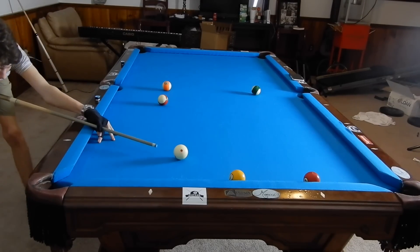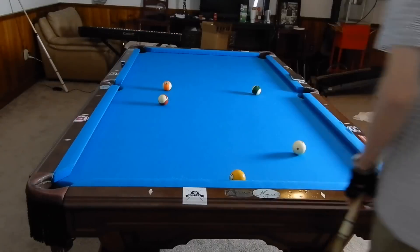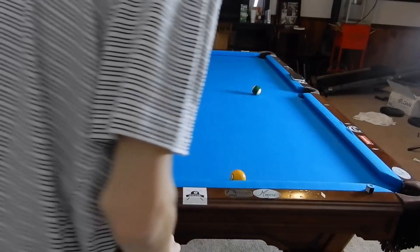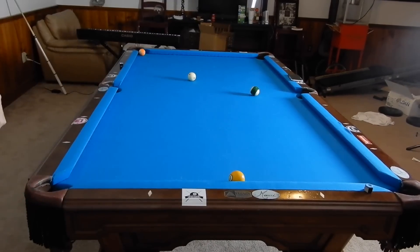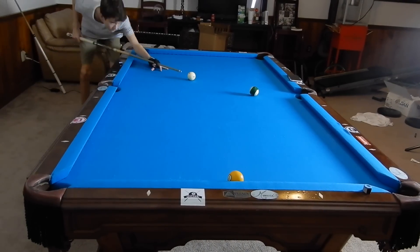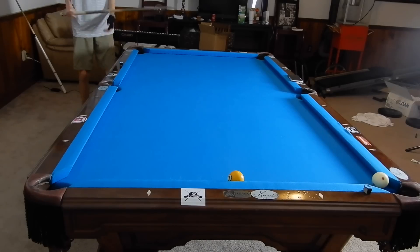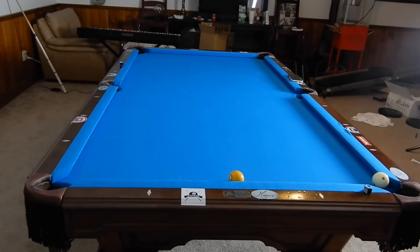I might save the one ball for last because it's fairly easy position to get on it, especially from here. A little riskier than I would have liked, but in the end a good little run-out drill.